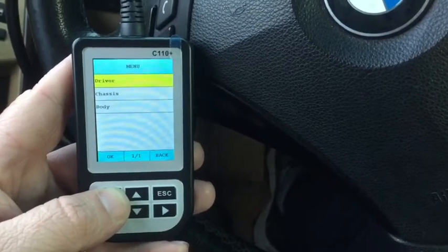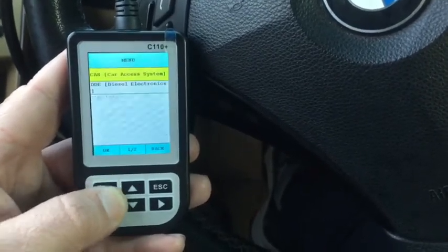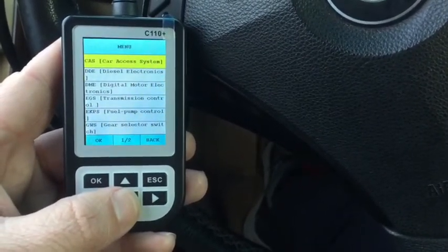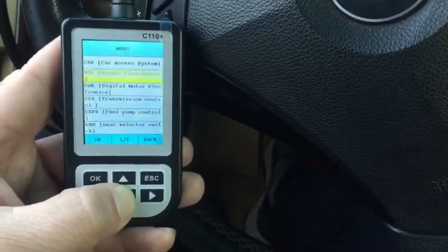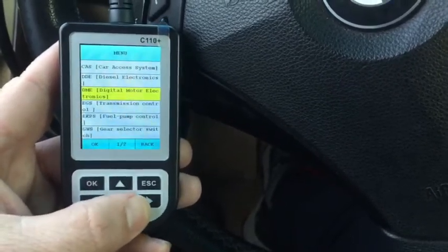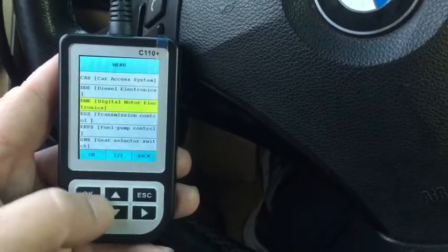On all the different modules in these cars, there will be codes for the air conditioning or other things that normally you'd have to go to a dealer to pull up. So you've got your car access system, diesel electronics — this is a 525 we're dealing with — your digital motor electronics, transmission controller, fuel pump control, and your gear selector switch. There's quite a bit you can go into to check codes and clear codes.